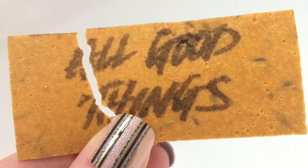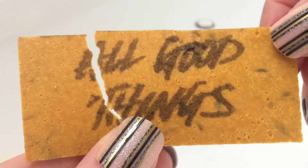Hey guys, welcome back. Today's Sinkside demo is going to be of Lush's All Good Things Wash Card.